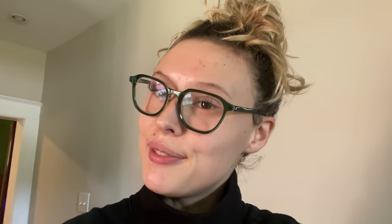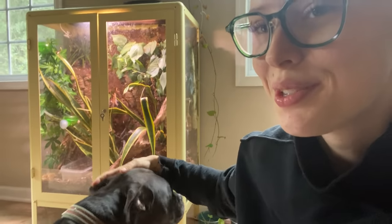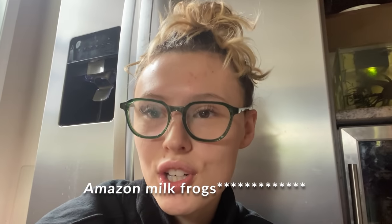I wanted to show you what I did with last month's build because I didn't record making any of it. So here is my newly updated one. This cabinet is what I made for my Amazon Tree Frogs — it's like a 70 to 90 gallon enclosure and it's housing three frogs, so they're living really, really well.